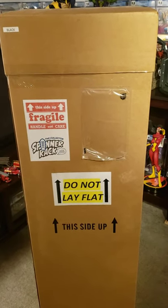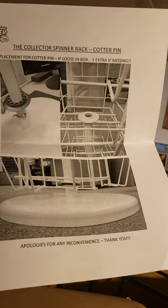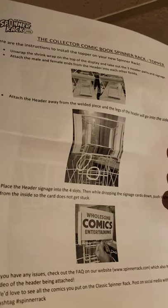Just took the top cover off and cut it open. Looks like there's some assembly required. I think they said this can hold up to about 75 graded comics or something along those lines. I'm not exactly sure. We got a spare cotter pin, and it looks like there are some directions.